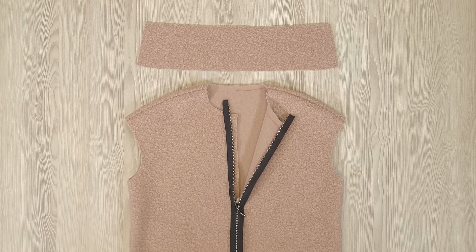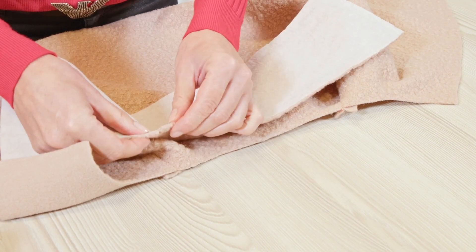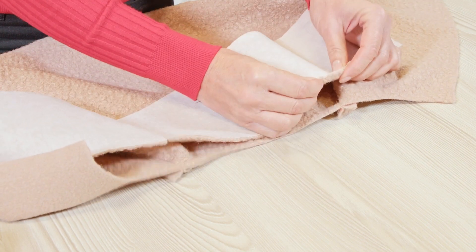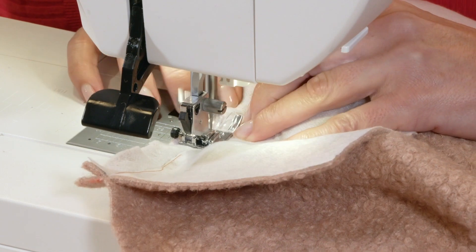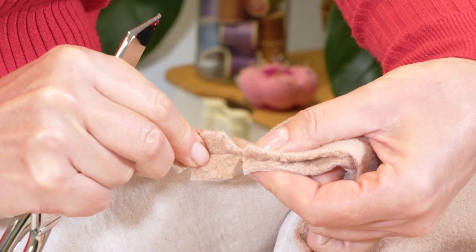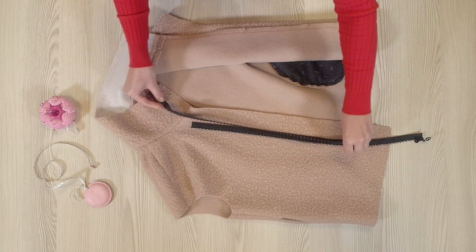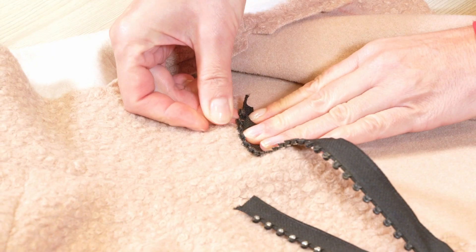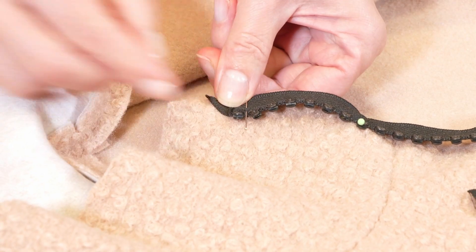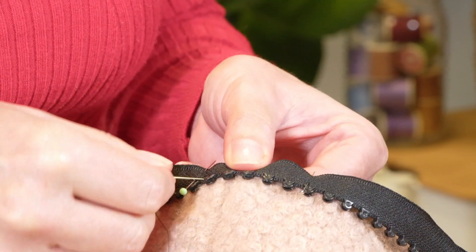Now the second step: the outer collar and the zipper. I pin the outer collar to the neckline, right sides together, making sure the collar notches match up with the shoulder seams. Then I stitch the allowances together starting from notch 5, clip the curves, and press the seam open. I open the zipper and place the right side on the edge of the front of the jacket, 1 cm from the collar seam line, then pin it to the jacket and fold the upper part of the ribbon. Now I baste the zipper, and do the same thing for the other half.